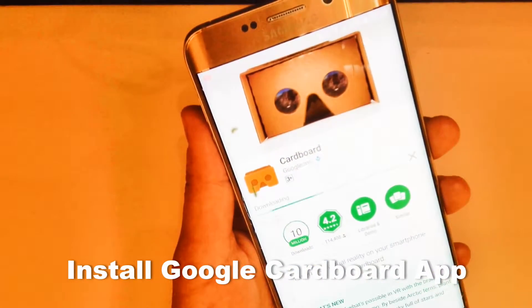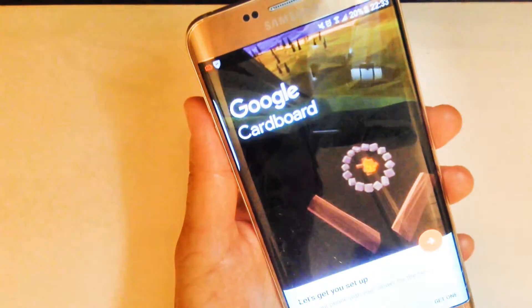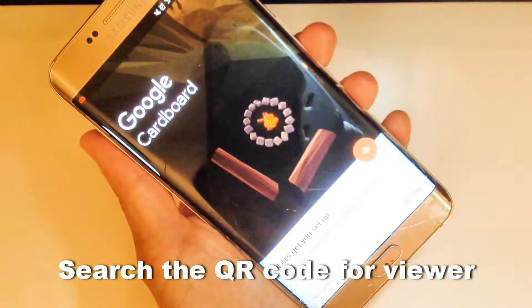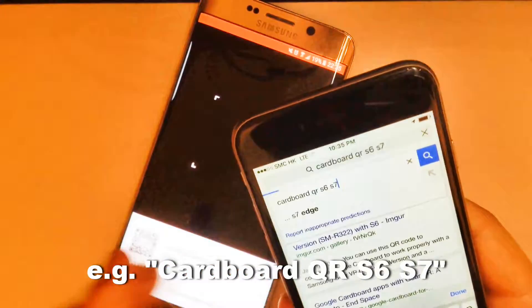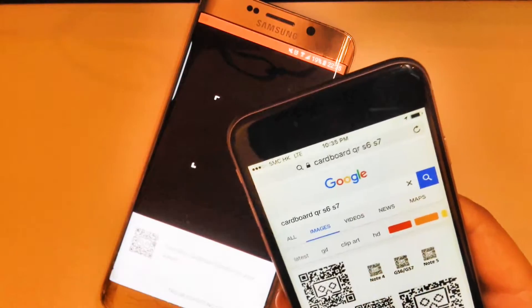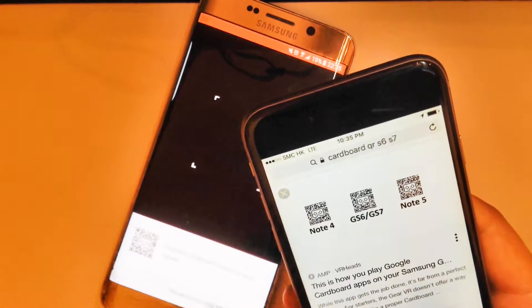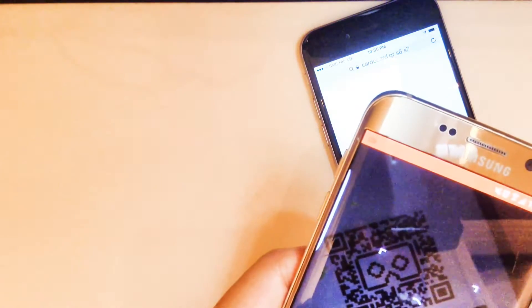First, download the Google Cardboard app. Once installed, you will be asked to select a viewer. You need to find the right QR code for your viewer. I use Gear VR and Samsung Galaxy S6 Edge+, so I did a Google image search for QR Gear VR S6 S7 on another device and scanned the code with my Galaxy phone.